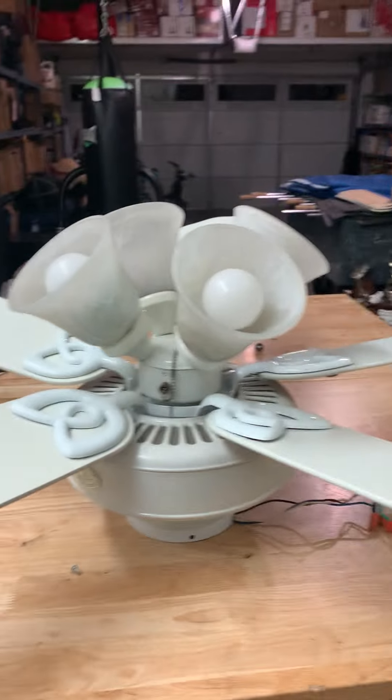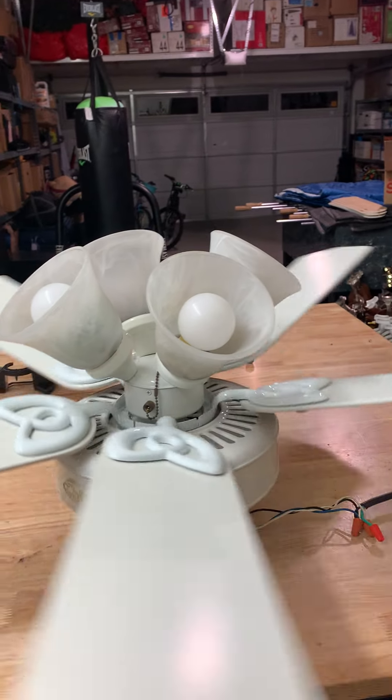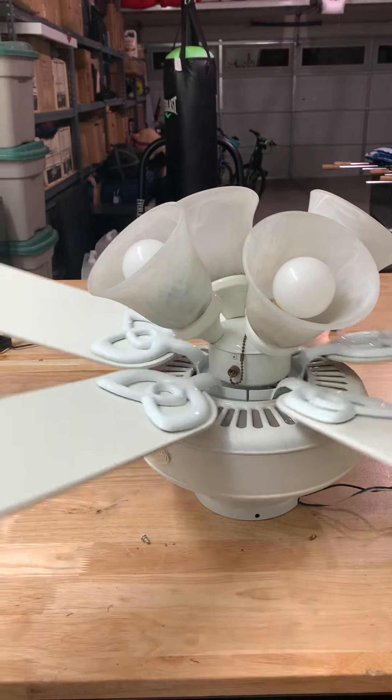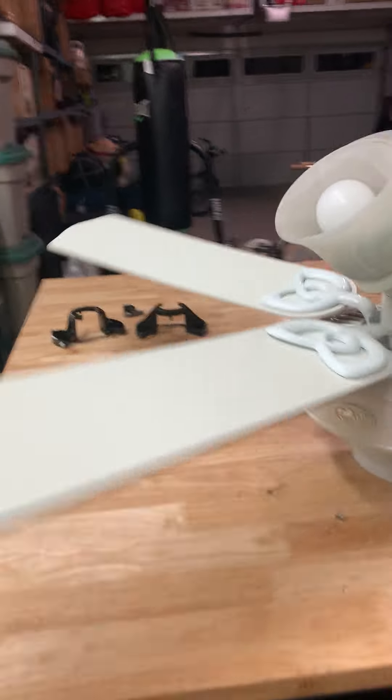Alright guys, this is going to be a video of the second Hunting 3. This one I noticed also has a little bit of abuse to it. I mean it came apart a lot, but the blades are really warped.